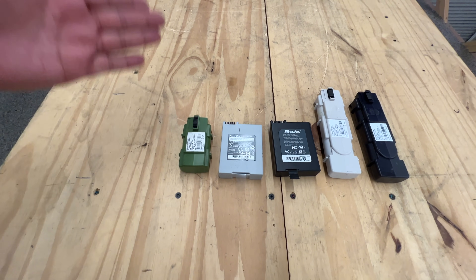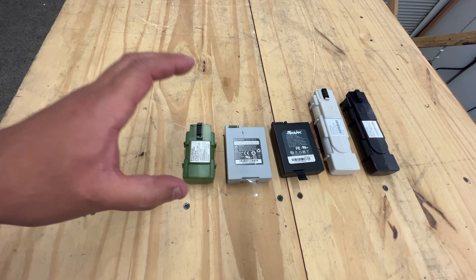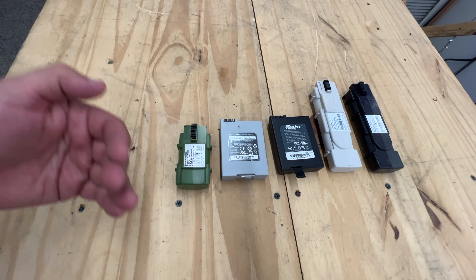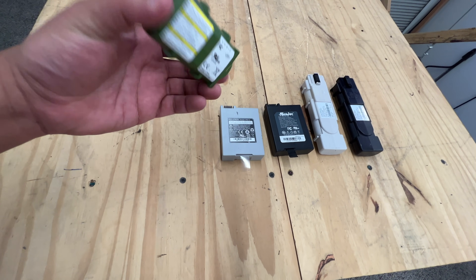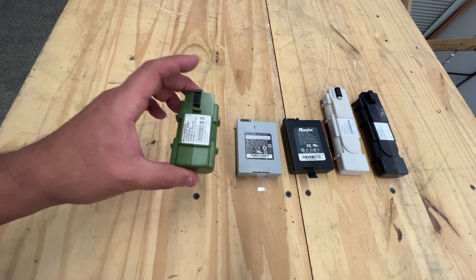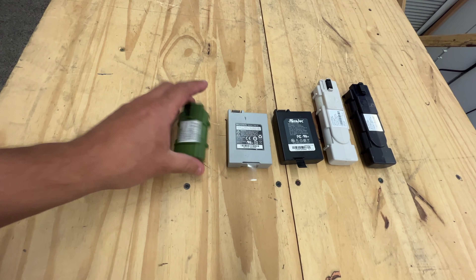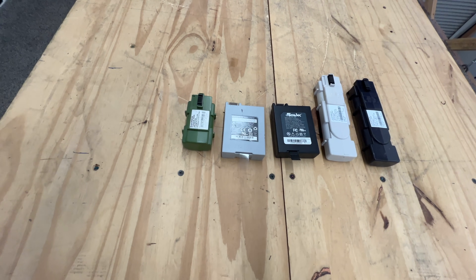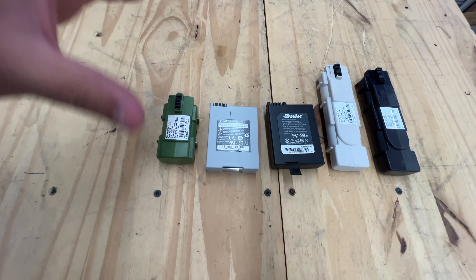In case the power ever goes out, these batteries are supposed to power the modem for you to make emergency calls. That's on the modems that have landlines coming in through a coax cable. So these batteries sit on top of or next to your TV on your modem for a couple of years, but they rarely ever get used. And when the modem gets discarded because it goes out of season or a new version comes out or whatever, the whole modem gets sent to the recyclers.